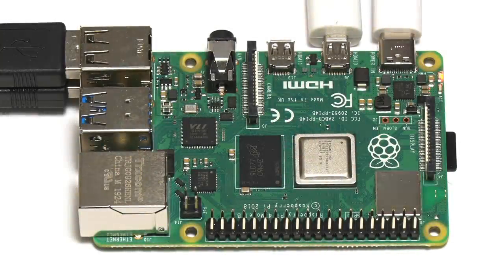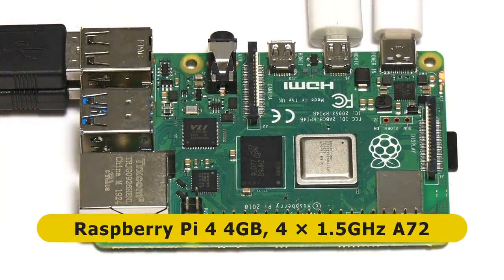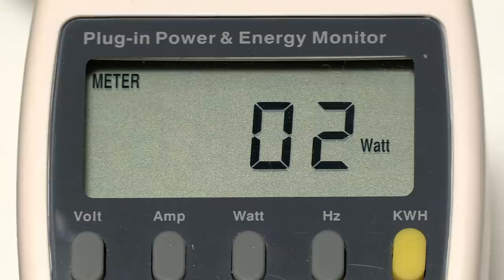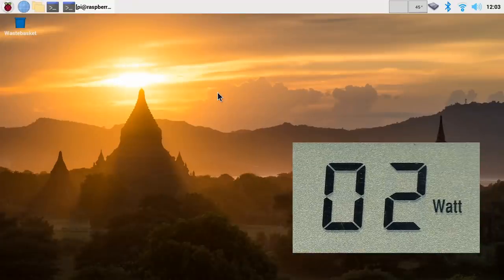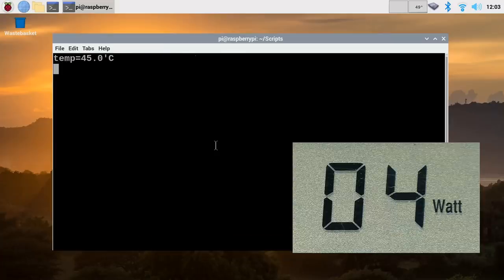Let's move on to single board computers and start with the Raspberry Pi 4, 4 gigabyte model, running Raspberry Pi OS using the official USB-C power adapter. The power meter shows we're idling along at two watts. Running the sysbench stress test, CPU utilization goes to 100% but it's only gone up to four watts. How different that is to desktop computers! Let's also look at the Raspberry Pi 3B+, which is also idling at about two watts.